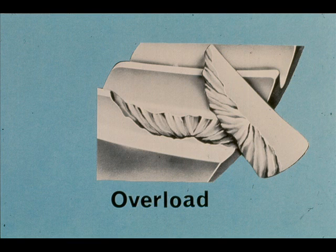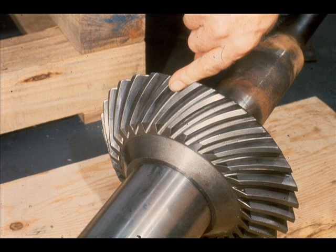As you have seen, there are numerous reasons for wear and damage to gears. You should learn to recognize all of them — be able to diagnose the cause and how to correct it. On-the-job experience will be the most important factor in learning to recognize, diagnose, and correct problems of wear and damage to gears. There is no substitute for seeing and personally examining damage to a gear.